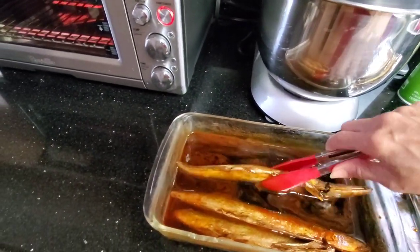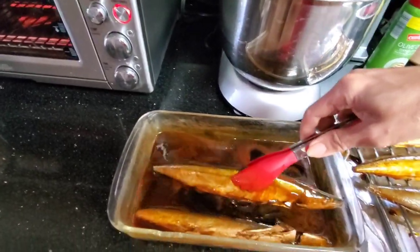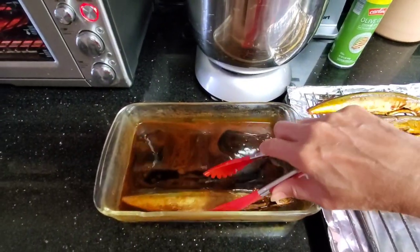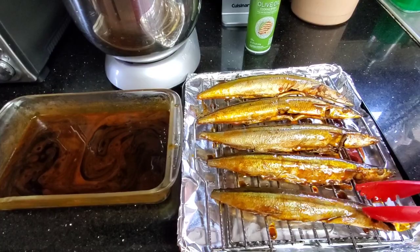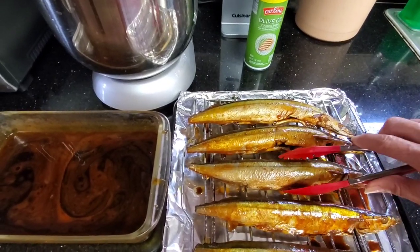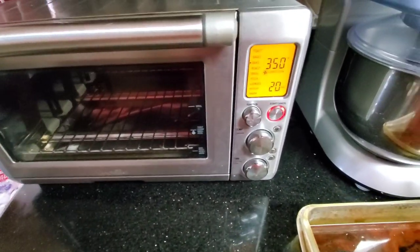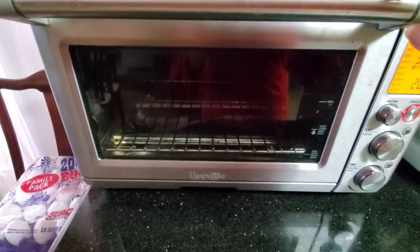You should try this mackerel pike — it's so affordable at Asian stores. It's so delicious. It can also be a business. Our friend used to sell them for $20 for one dozen. He'd just put them in an aluminum foil pan — they sold like crazy, everyone loved them. I pre-heated my oven to 350°F. We'll bake this for 20 minutes each side.